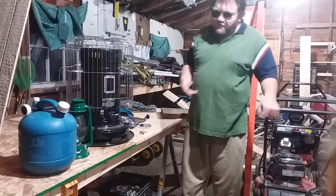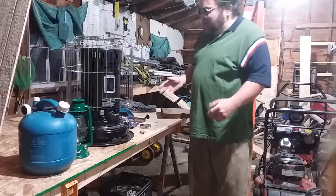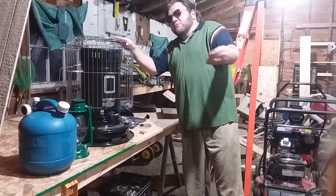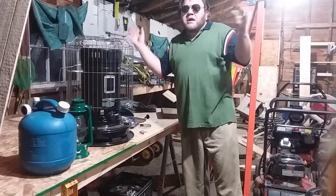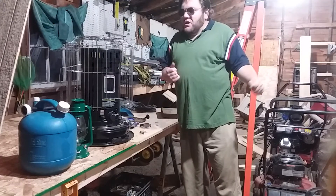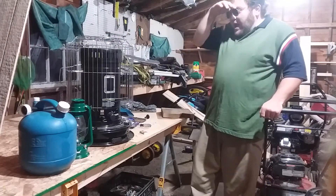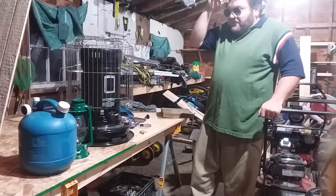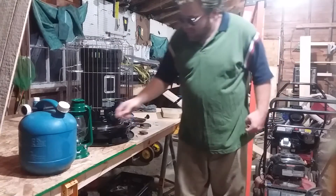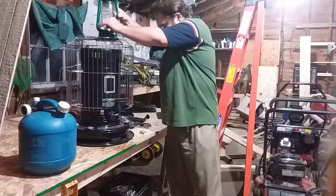I've always felt kerosene heaters were safer to use versus propane. I was always afraid of little gas heaters exploding or something happening. That's why when I decided what kind of heating source I wanted for an emergency power outage in the middle of winter — since I can't afford a wood stove right now — I went with a kerosene heater. But I'd still recommend a wood stove if you can afford it.